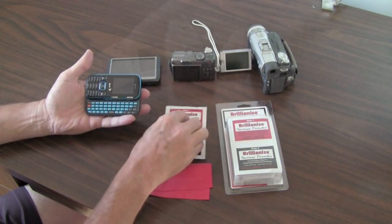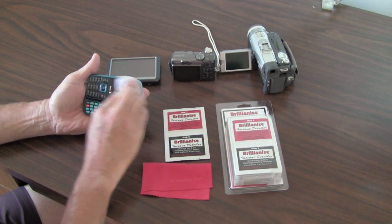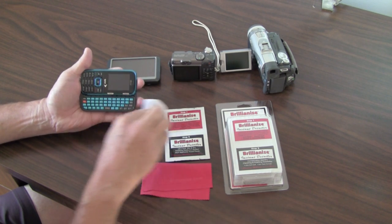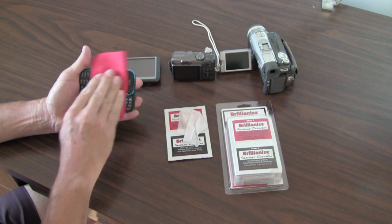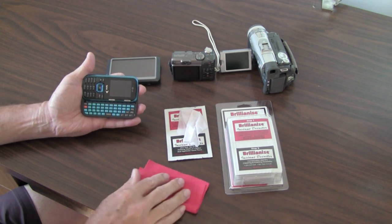Polish the screen with the microfiber polishing cloth to leave an anti-static, fingerprint-resistant finish on the surface. Clean and polish one screen at a time before moving on to the next device.